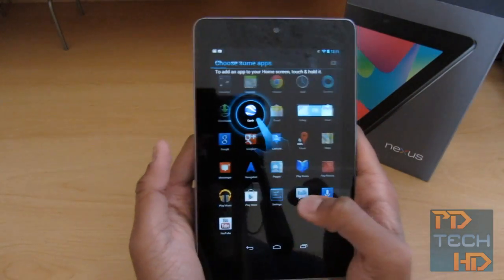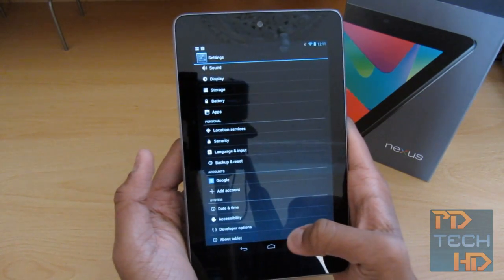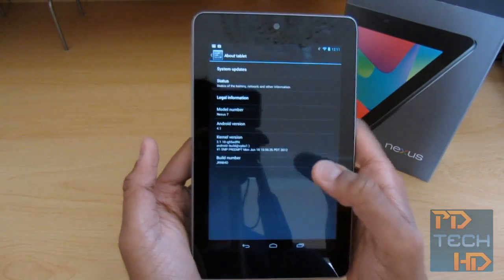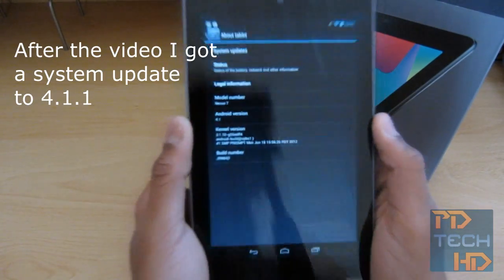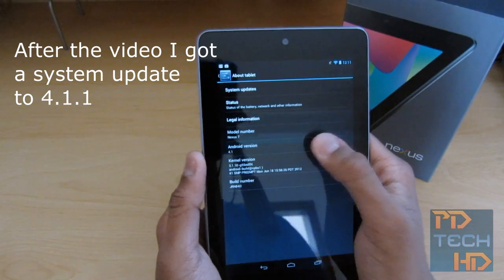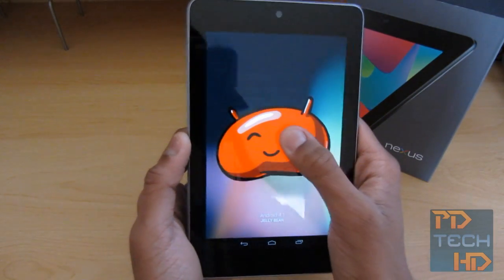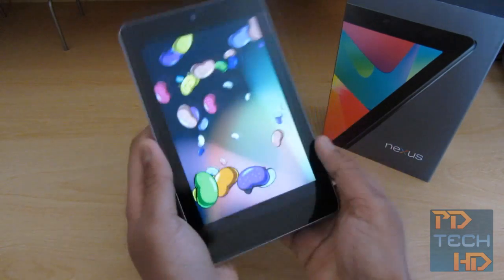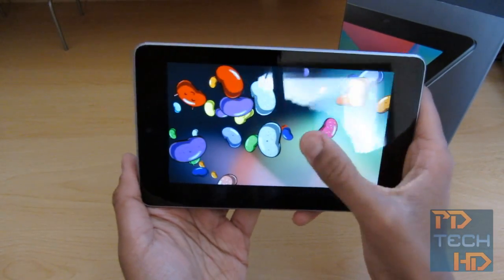Just to show that it is Jelly Bean — let's give you a quick look at the Easter Egg. If you don't know, you go to About Tablet on the Nexus 7 and repeatedly tap the Android version, which is 4.1 — Jelly Bean. You just tap on it and there's the huge Jelly Bean graphic. Hold it down and there it is, also in landscape mode. You can fling away the Jelly Beans.